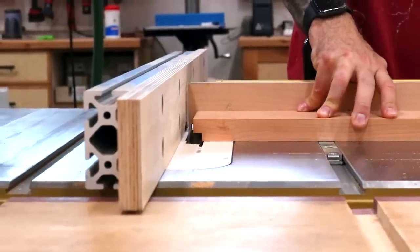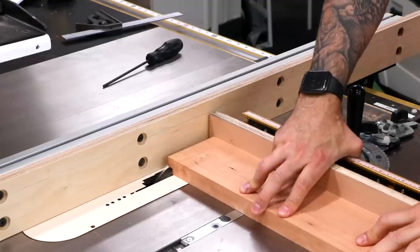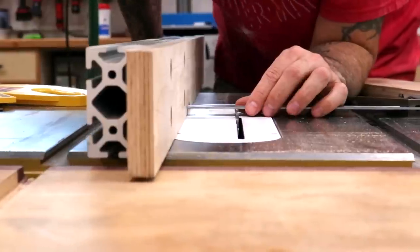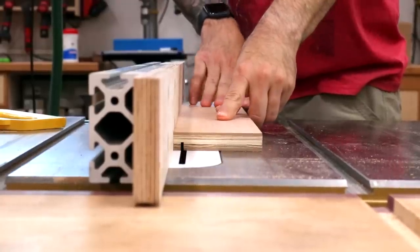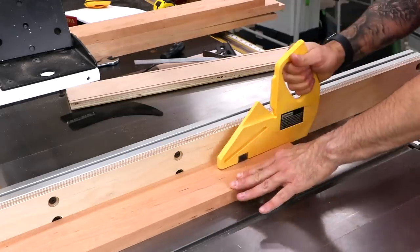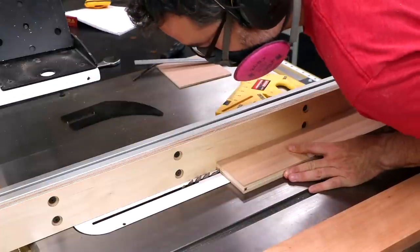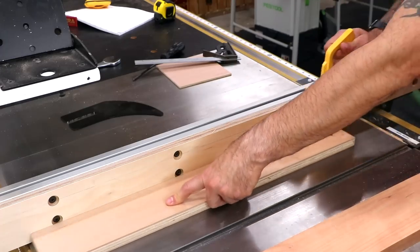The frame pieces are connected with reinforced rabbets, so I'll cut them on the ends of the long side pieces using a dado stack and a miter gauge. With the regular blade back in, I'll cut the groove for the plexiglass. I know exactly where I want that groove to start, so I set my fence to that distance and make the cut on all the frame pieces including a test piece of plywood. The groove needs to be wider than the blade's eighth-inch kerf, so I bump the fence over little by little and use a test piece to confirm the fit on the plexiglass.